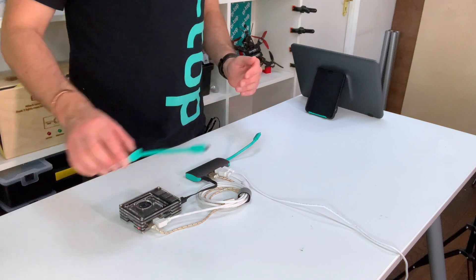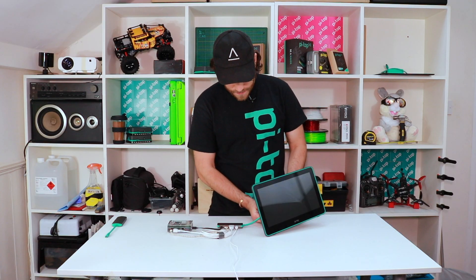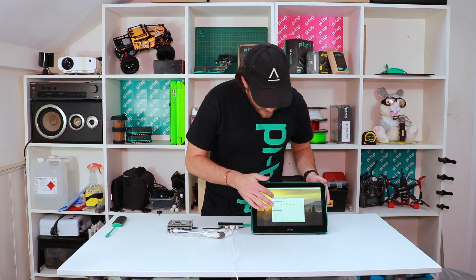Let me show you how it connects — it's really simple. There's one connector on the back of the screen and it just plugs straight in, and straight away you've got it connected.